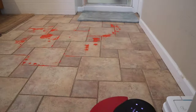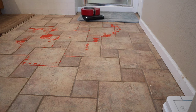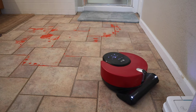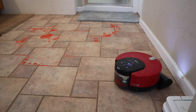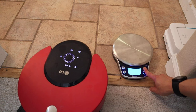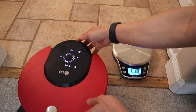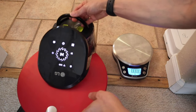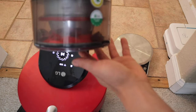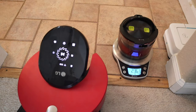It looks like the LG is almost done — let's see how much it picked up. The dry weight of the dustbin was 21.03 ounces. What I like about the dustbin is the design — it's really nice that it's clear so you can easily see when it's full, and it does hold a lot, about a cup and a half worth of dirt. Also the cyclonic technology does provide a decent amount of suction. The dustbin design offers a single filter which is washable, so it makes cleaning really easy.